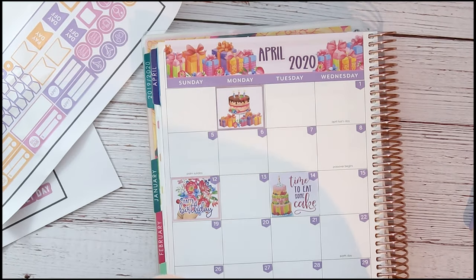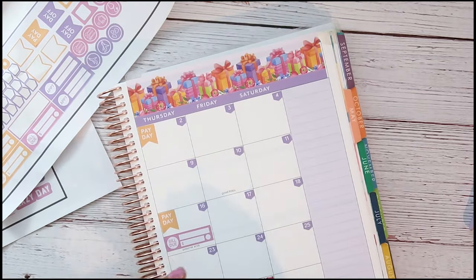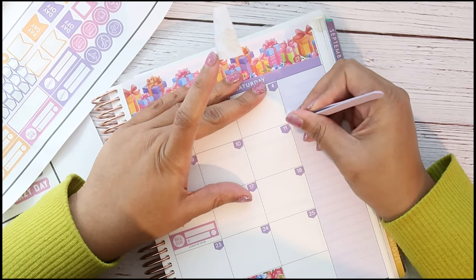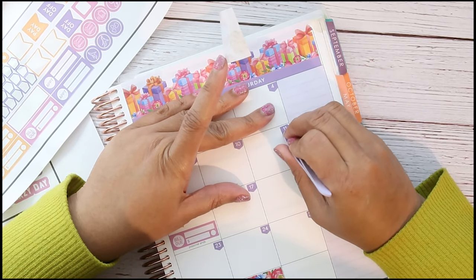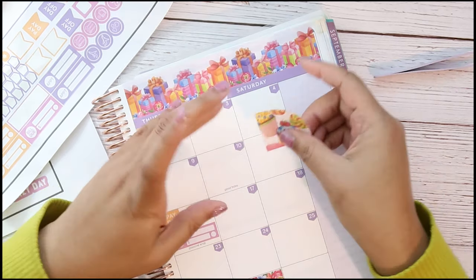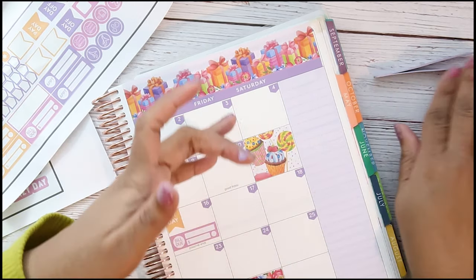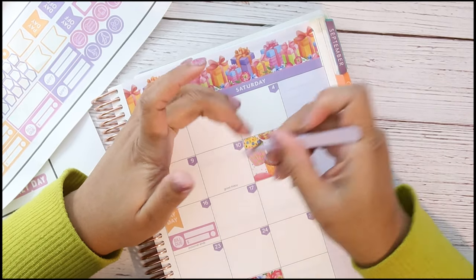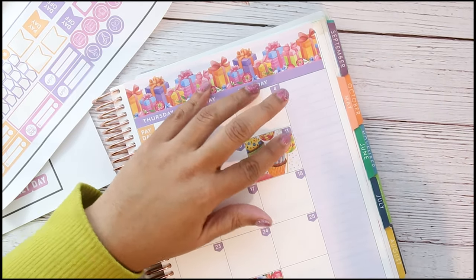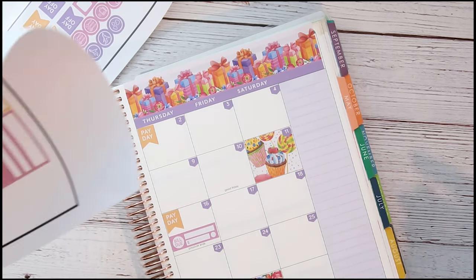Let's take the cupcakes sticker and put the cupcakes over here on the 11th — the day before my birthday. Let's lay that one right there and then put the 11th back down. I also did an unboxing of my Cricut Maker — it's not that interesting — but I'm going to post that soon.